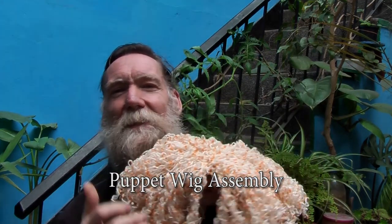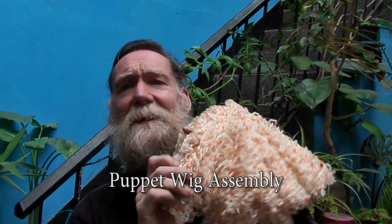Hello and welcome to another one of my videos. In this one we are going to be looking at puppet wigs, as some people have asked how I sew all of that together after having woven the weft. So let's look at that.